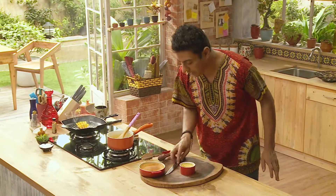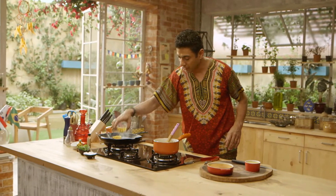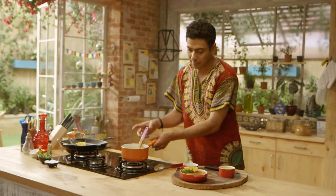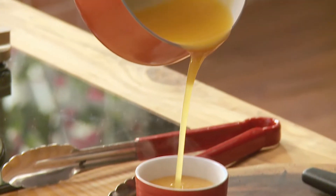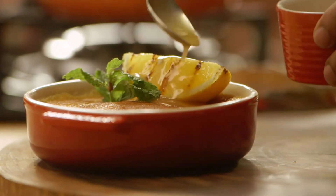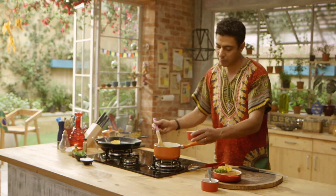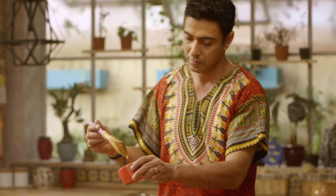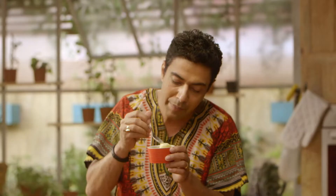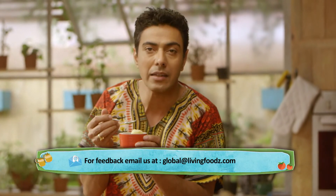This is what the pudding looks like when it's nice and set. Add some mint and some orange sauce — take a little bit of the sauce and pour it on top. Add a little more sauce and a little orange. The best part about the pudding is its consistency — it's nice and spongy, just about runny.